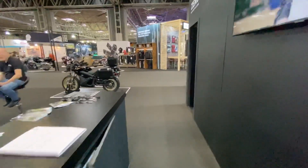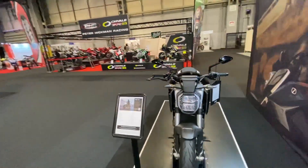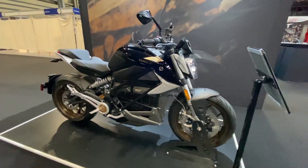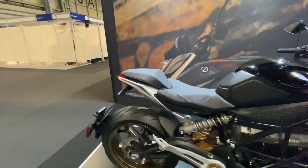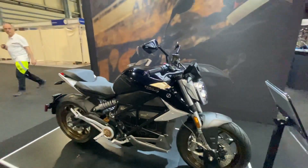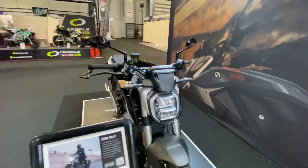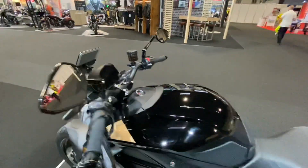Walking around here — this is the SRF, the naked sports bike I showed you earlier with the knobblies from Marley Miles, now in its standard trim. Also been very popular; a lot of people mistaking it for the new Ducati Monster and a couple of other models. Same specs as the FXE version — 190 Newton meters, 110 horsepower.